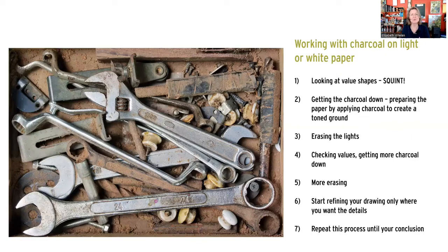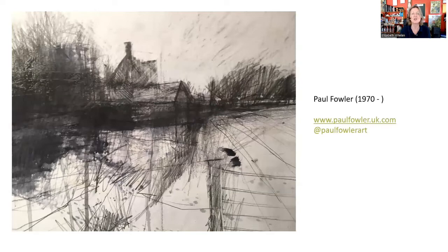Everything else is kind of the same as what we've been doing before - getting in the darks, assessing what's going on, coming back for the details, erasing where we need to. But the eraser is going to be a more important tool this time than it has been previously. I wanted to show you an artist who works this way quite frequently, both in graphite and charcoal, and really does manage to abstract what he sees even though there's a ton of detail there, and is extremely free. So we're going to sort of channel Paul Fowler today.